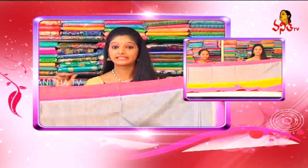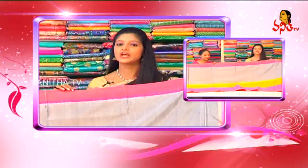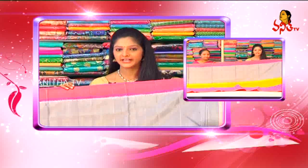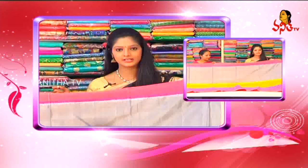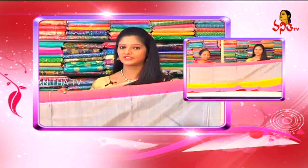So viewers, we will choose the latest collection from Ganpati Complex Divya Collections. We will choose all reasonable prices and wholesale prices. See you soon.